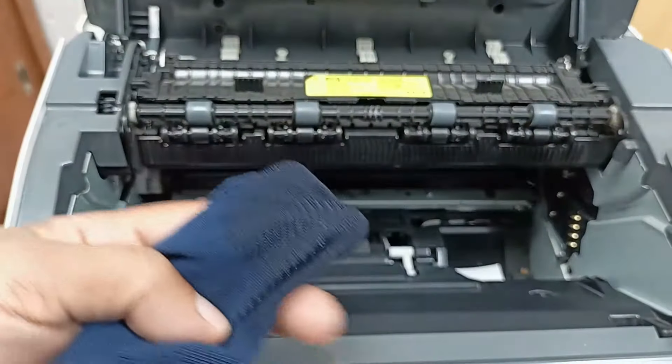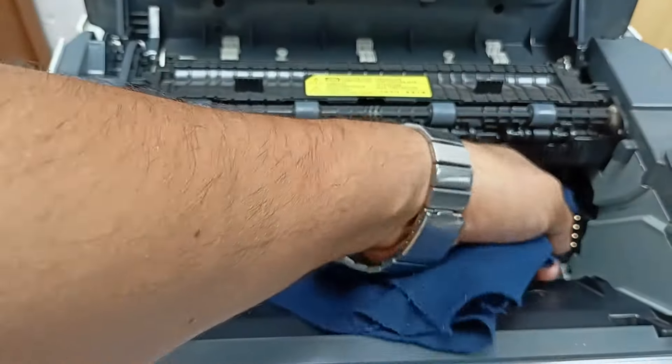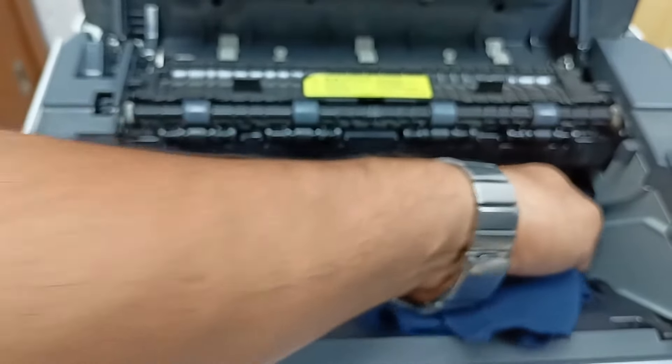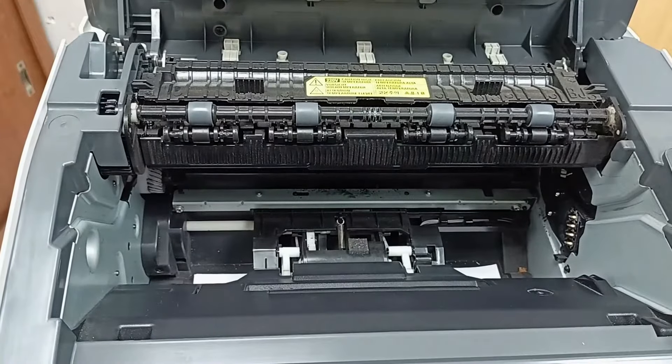I use thinner for cleaning this connector. Just clean it — okay, this is absolutely clean now.